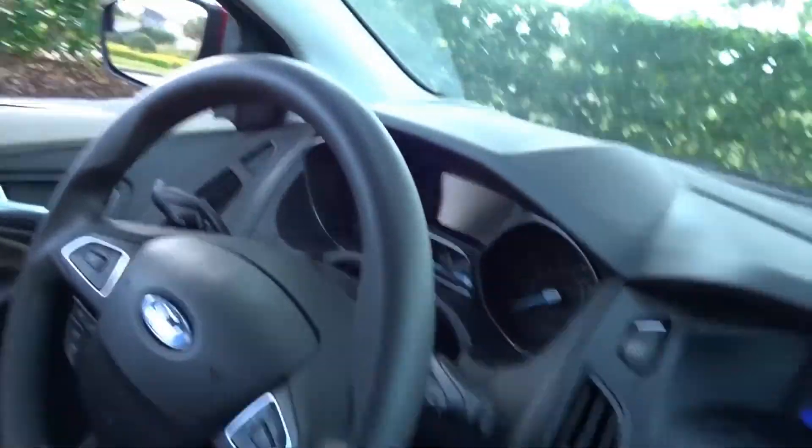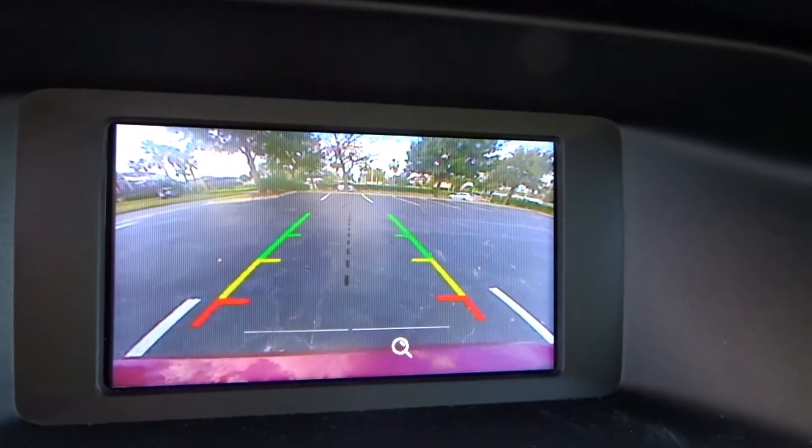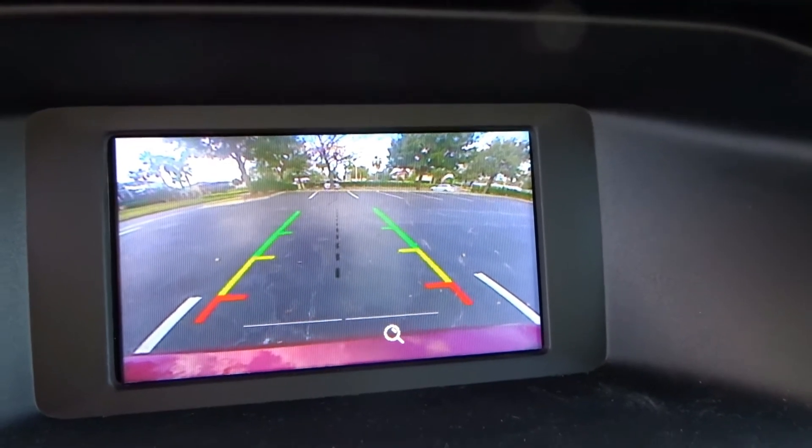I really liked how quiet this car was. You don't feel bumps much either — it's very smooth on the roads, and I think that's one of the main strengths of this car. The next thing I liked about it is that it has a camera at the back, which I'm going to show you now. I'll put it in reverse — and here we are, you can see what's happening at the back. I really like this feature because I've never had any car with this function before.